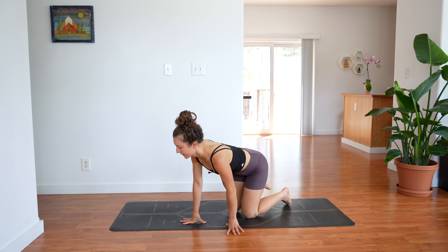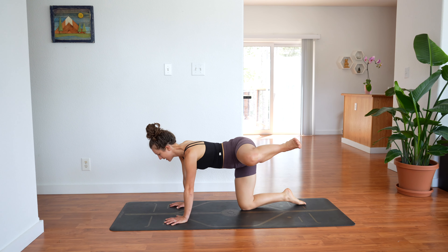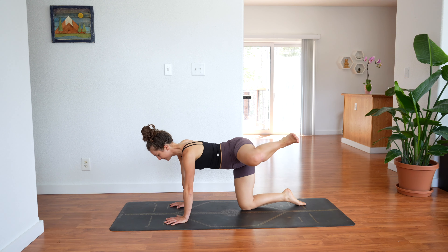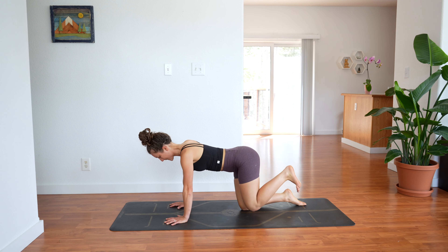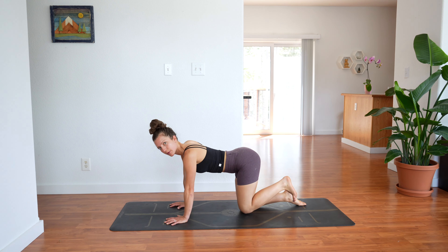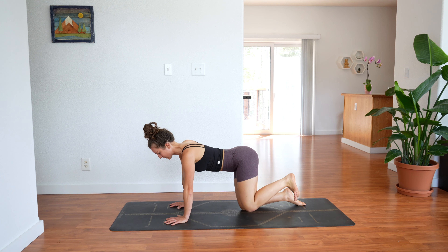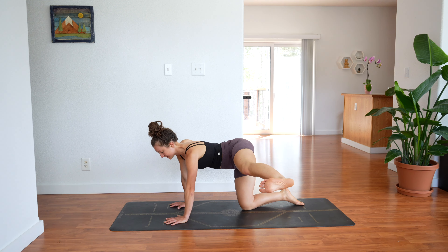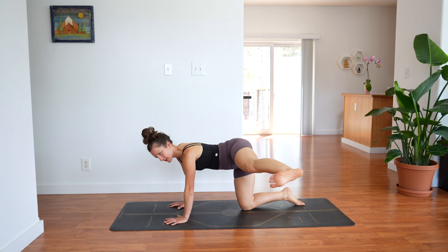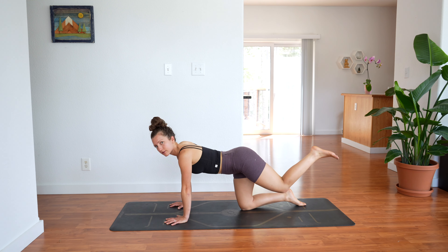Shake it out. Left side — we're done after this side. Take your leg out wide, lower it down, lift and lower. Five more. Keep that foot flexed. One more — hold. Extend your leg straight out to the side, keep it lifted — I know it's hard. For 3, 2, 1. Bend the knee, bring it down to meet the right. And then extend your leg straight back.